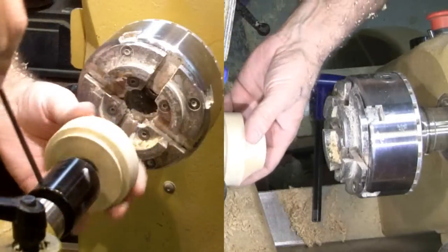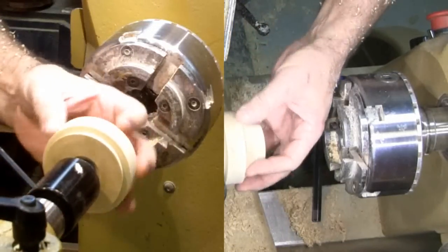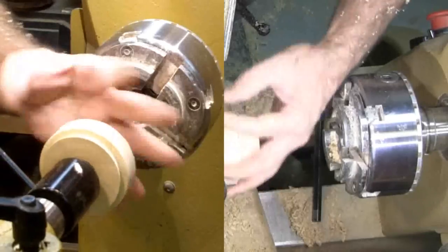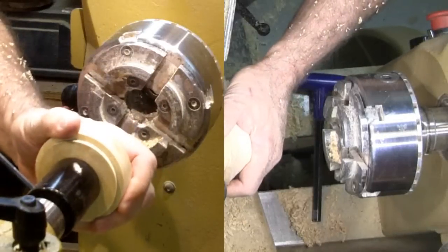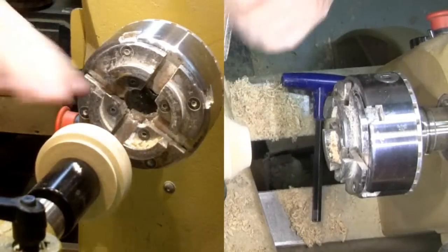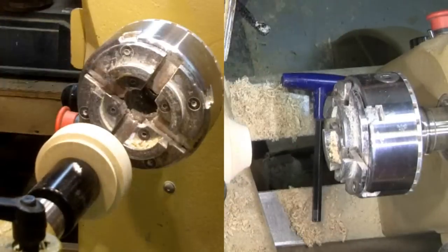Finally, I test the new faceplate on the tailstock live center — it works. The final touch is to mark the jaw marks on the tenon and number them so that I can always remount it in the same position when used on the headstock spindle.